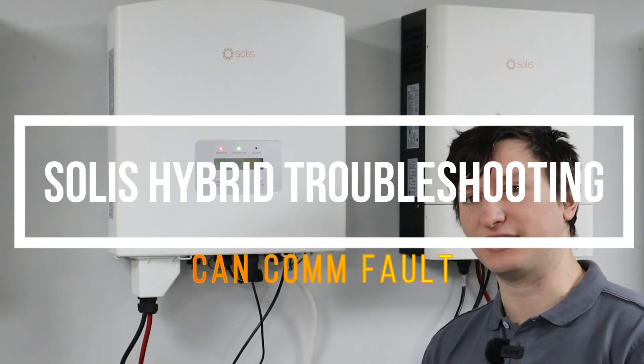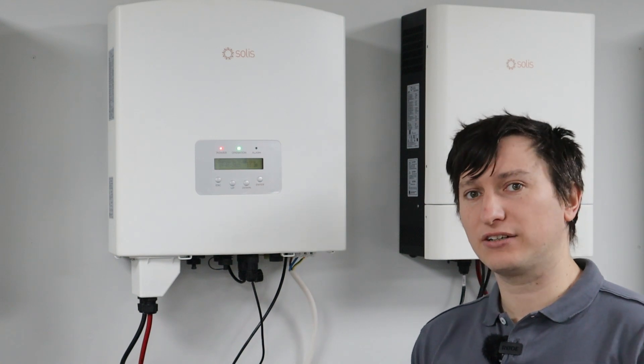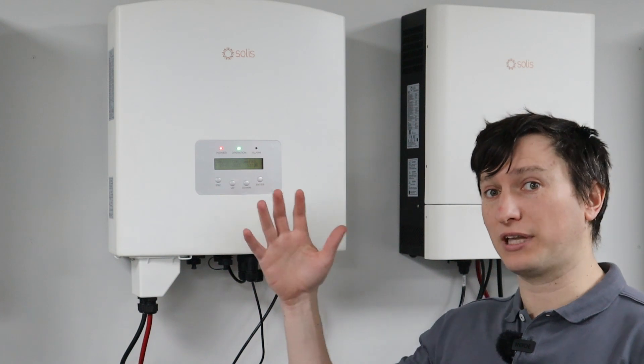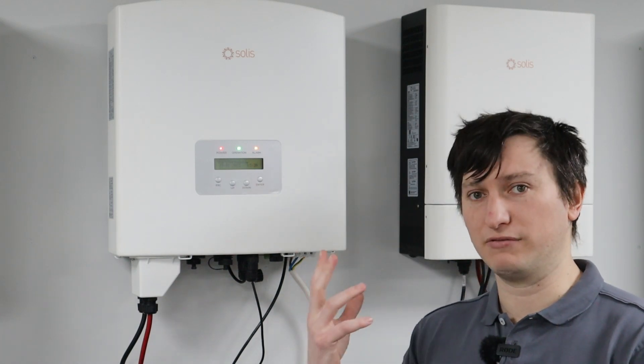Hi, good day. This is Paul from Solace. Today I'm going to talk about some troubleshooting methods for CANCOM faults. CANCOM faults is a fault code that appears on the inverter when it's not detecting CAN communications between the battery and the inverter.